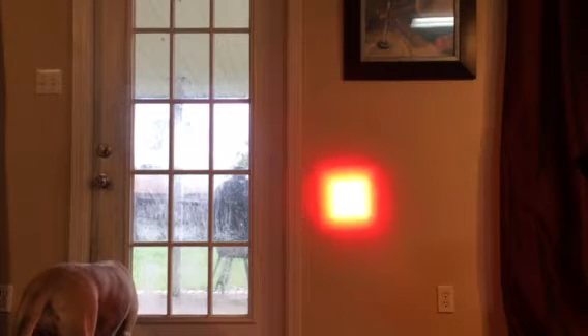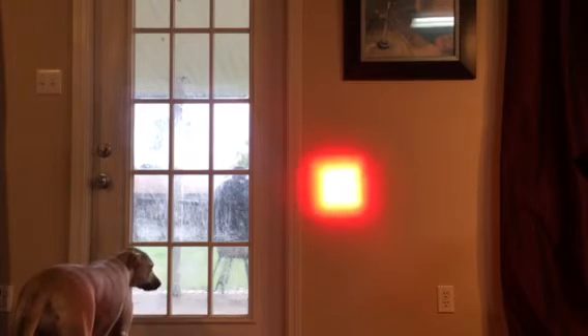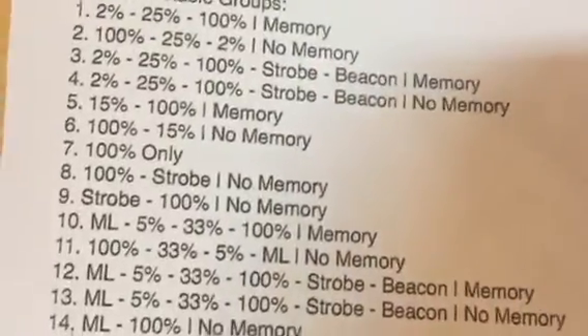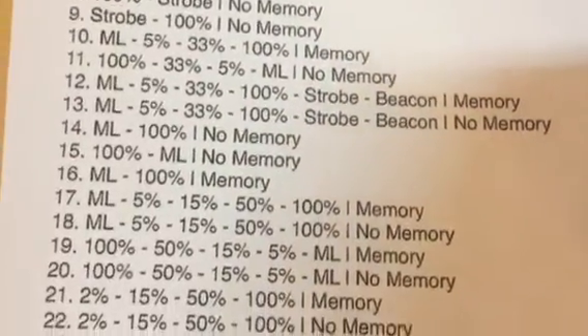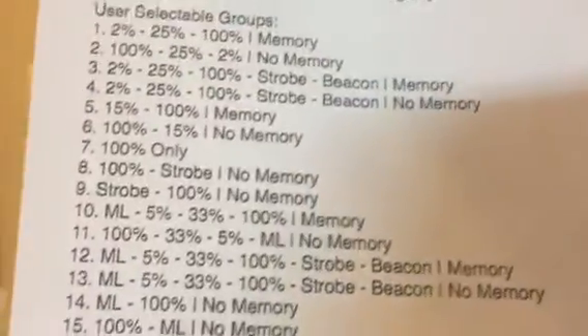That perfectly focused position is going to be your brightest intensity. For this we're going to leave it at the brightest intensity to make it easier to show the programming. With your light you're going to get a sheet that has the different mode groups and instructions on it. We're going to set it to number five.